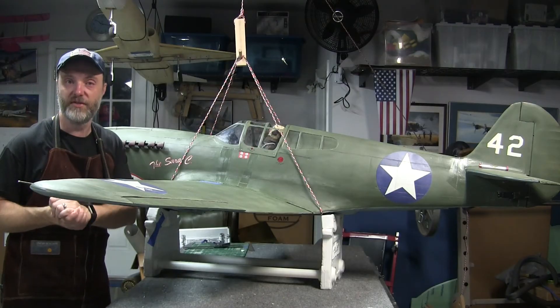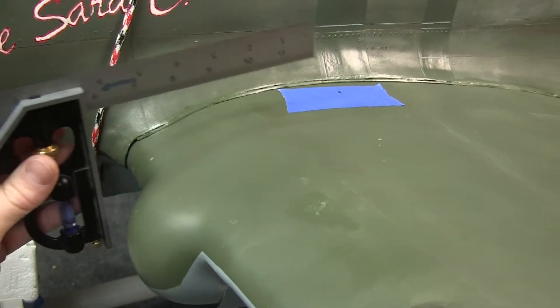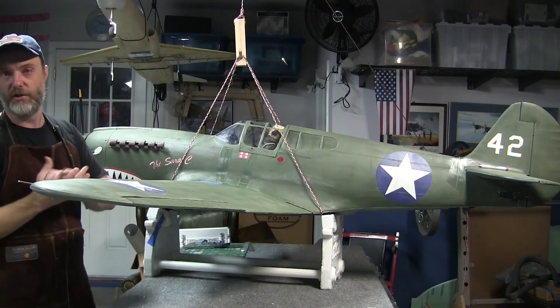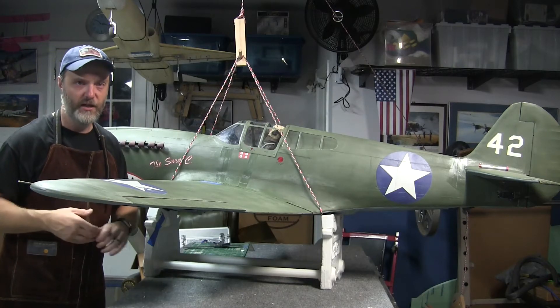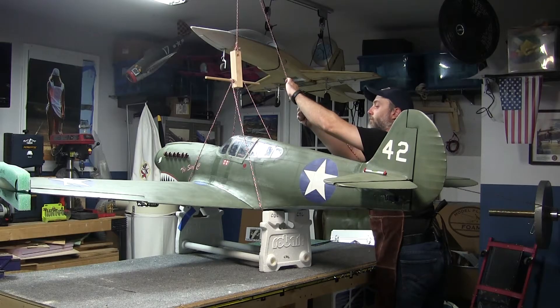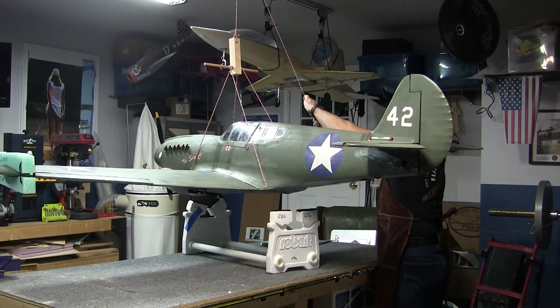Once you've got your Vanessa rig all set up, I like to put a small piece of painter's tape on the surface of the wing and then use a T-ruler to mark the CG location — or the range, depending on the designer's recommendations. Then, using the lifting line, I lift the airplane just off the surface of the stand. You can lift it higher if you want, but if something fails, it has further to fall.